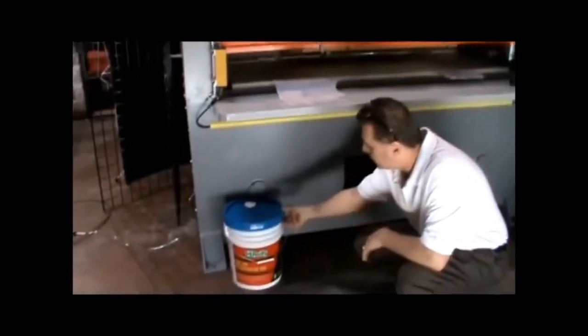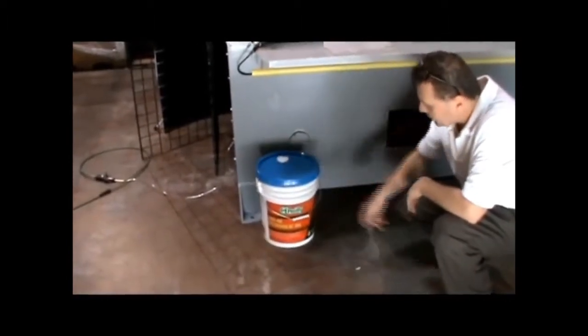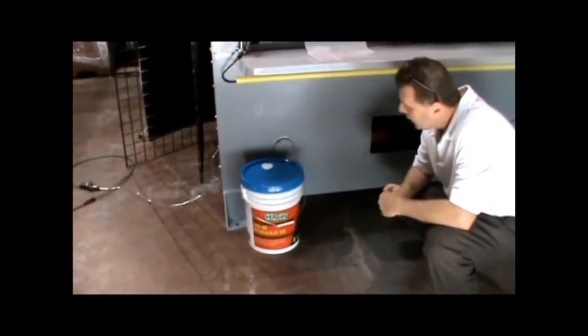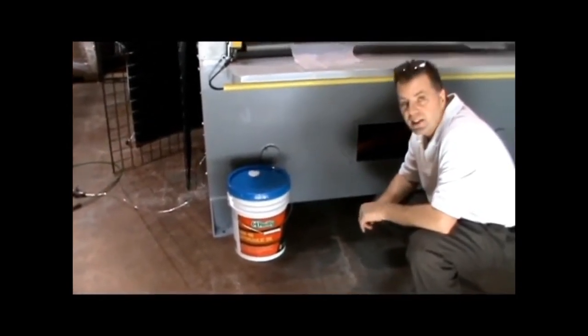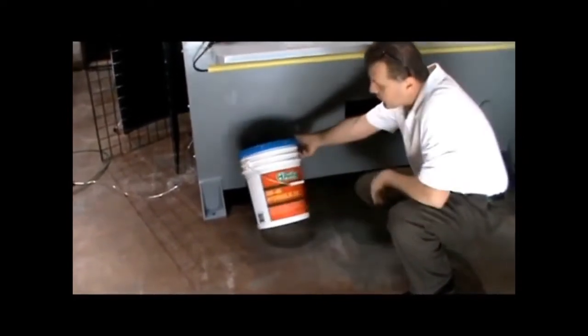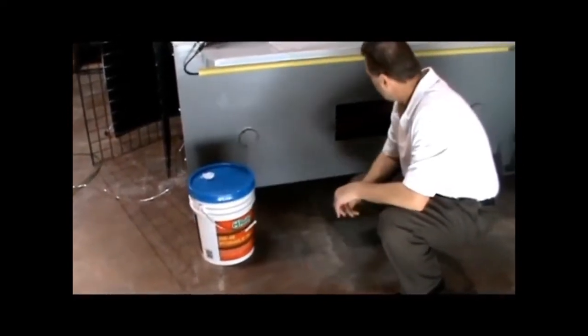When you first get your machine, you're going to need to fill it with hydraulic fluid. O'Reilly's has about the least expensive — about $45 to $50 for five gallons. Pep Boys charges $75 to $90 for five gallons. AW32 to AW46 will be fine and will work for you.